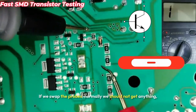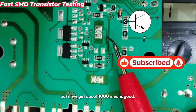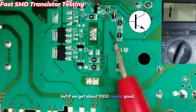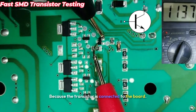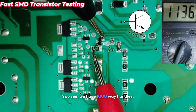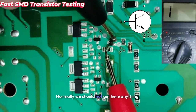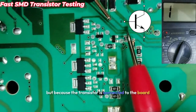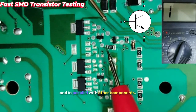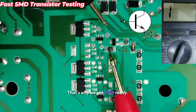If we swap the probes, normally we should not get anything. But if you get about 1000, that means the transistor is good — because it's connected to the board in parallel with other components. That's why we get a 1000 reading; this is normal.